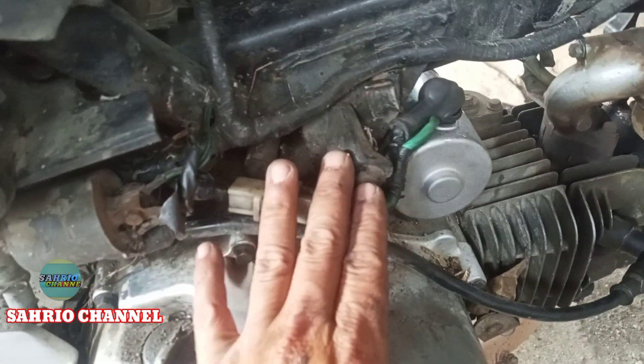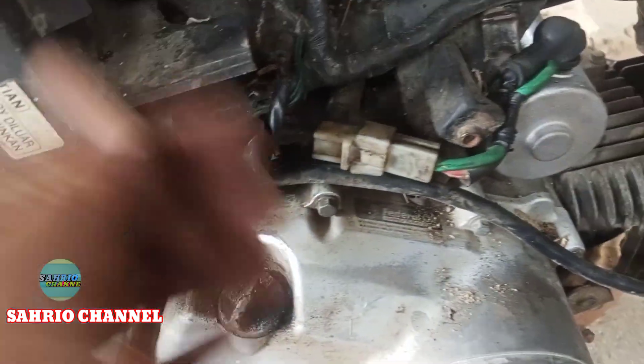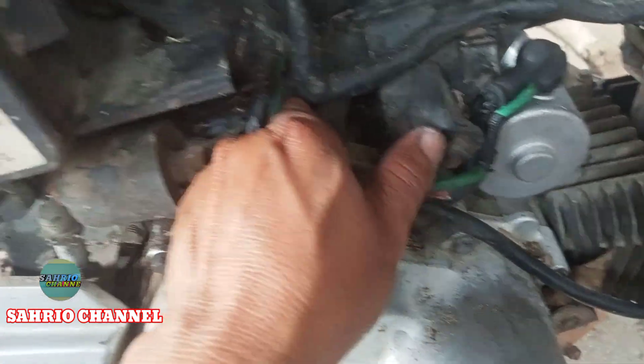Okay teman-teman, ini saya sudah pasang dan soket ini yang tadinya tidak bisa dipasang, saya sudah pasang, dan kita pasang, coba kita starter.